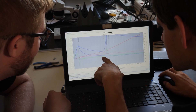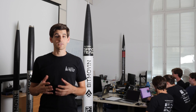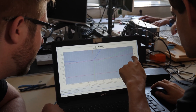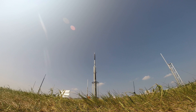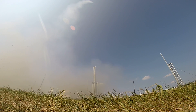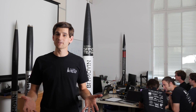Besides these test flights we have also tested our new electronic revisions on other rockets. In total we performed more than 15 test flights in the last two years. Most of the videos are available on our YouTube channel. If you have any questions, let us know and comment below.